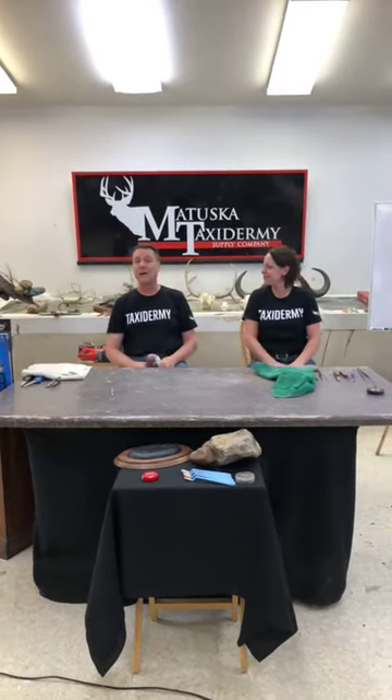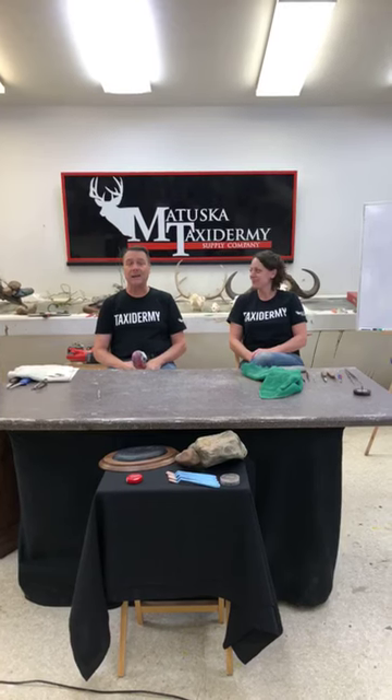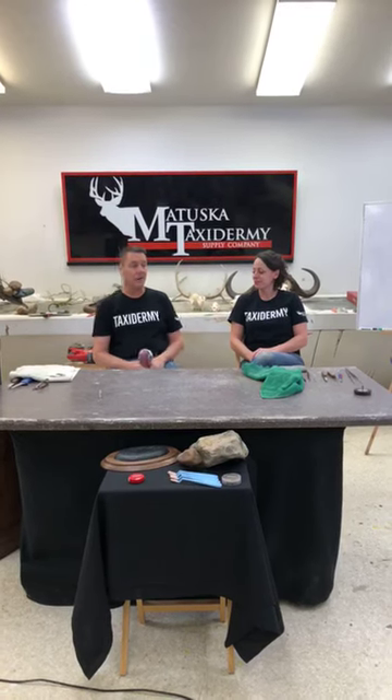Hello everybody, welcome to the Matuska Tax Room Supply Company Thursday Live. I'm here with Amber Ingalls, I'm Tom Matuska, Mandy Swart our producer is in the background, and Joss is our camera lady today. Today we're going to talk about European mounts.